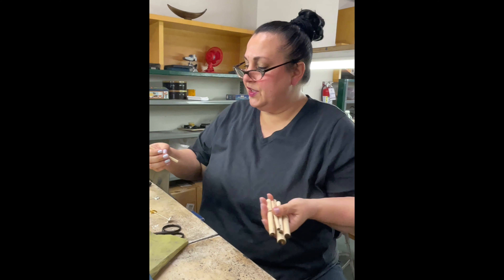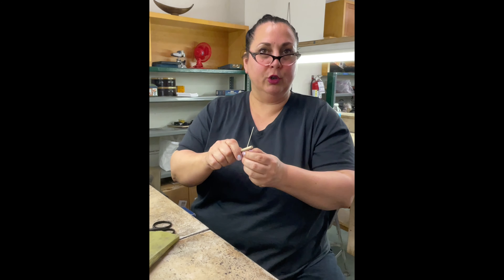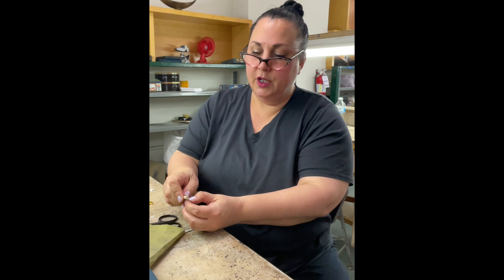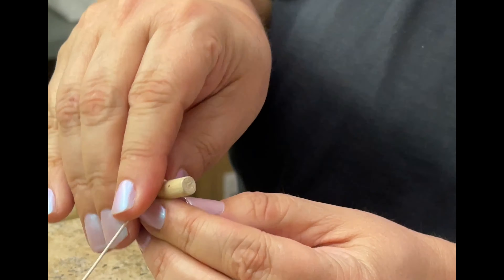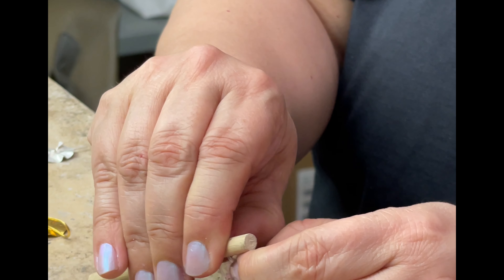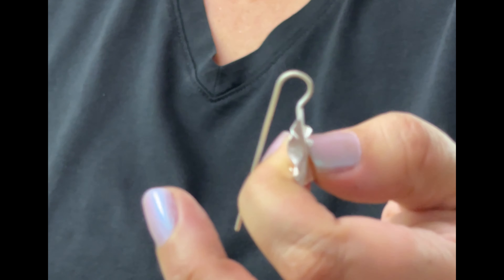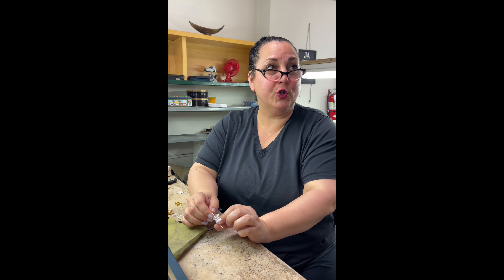You can use the 3/16ths or the 1/4-inch dowel for the top. Some people like bigger loops, some like smaller ones, but usually I just pick one of the smaller dowels. You put that in there and go back the other direction. We left extra wire, and the biggest mistake when making these is not leaving enough length — it's better to have a little extra and trim it off.